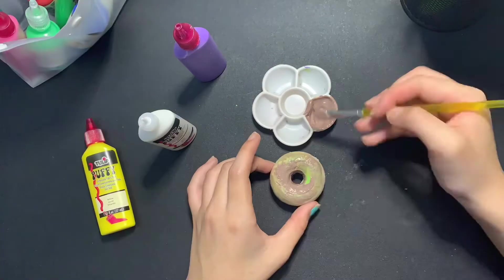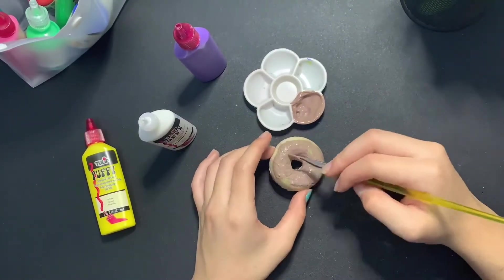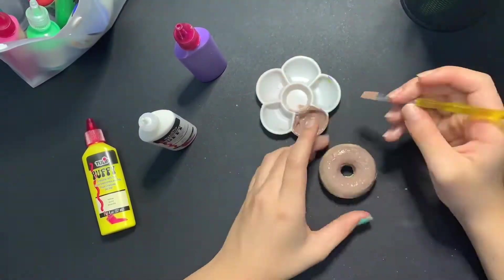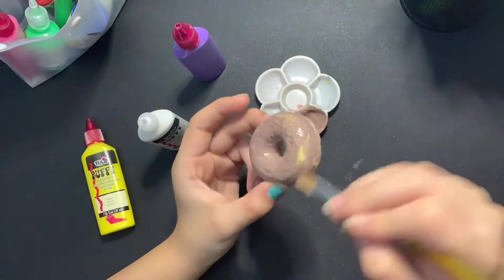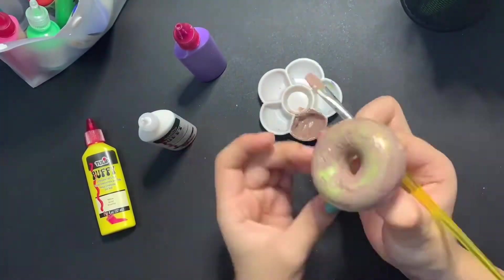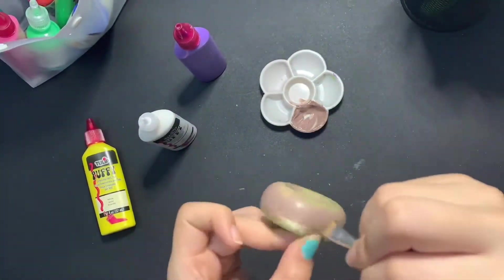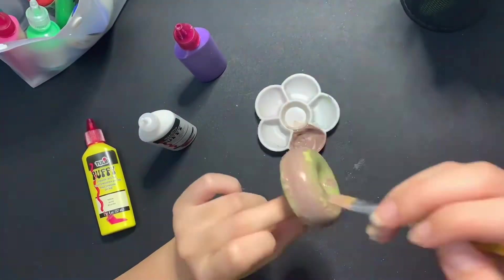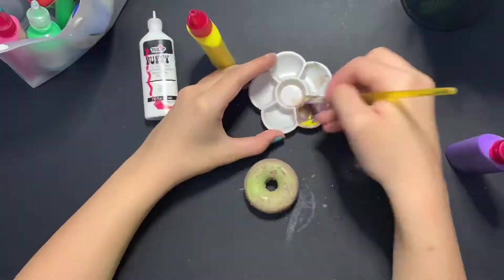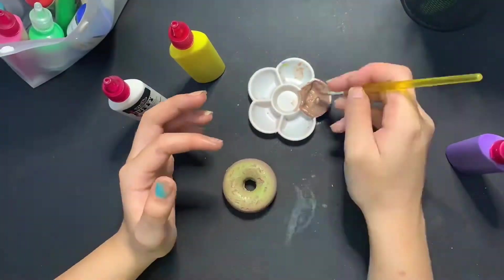Also, the brown paint took me so long to get right. At the beginning, in this clip right here, it looks good — it looks really nice, it's light — that's the color I wanted. But it looked a little pale, and I didn't want it to look pale, so I tried to fix that. At the end it just started looking really dark, but I'm fine with that.